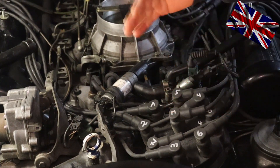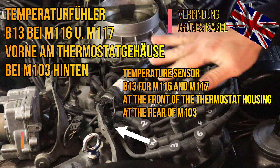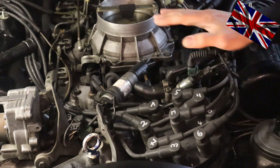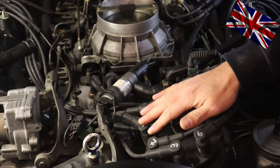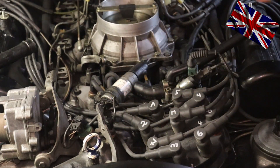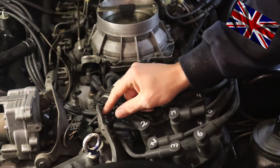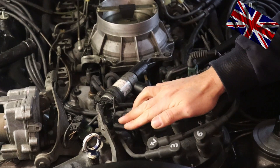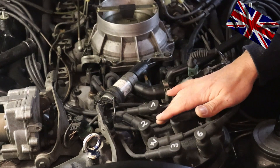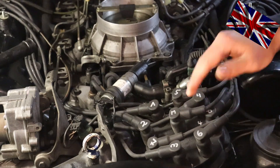The air filter housing is now gone. We have a closer look at our temperature feeler. This is an engine M117, and with this engine type and the M116, the feeler is right here close to the radiator. If you have an engine M103, the feeler is close to the firewall, further at the back of the engine. This thing here, which I'm pointing at, is our feeler with one pin, also named B13 in the circuit diagram.